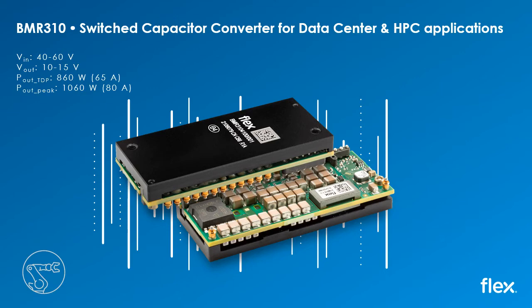This enables an easy and low-risk migration path for legacy 12-volt systems moving to a 48-volt infrastructure at significantly reduced total cost of ownership.